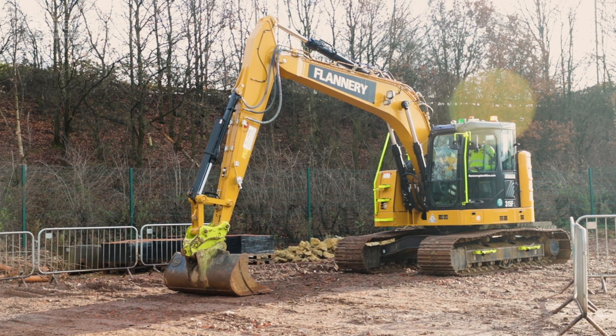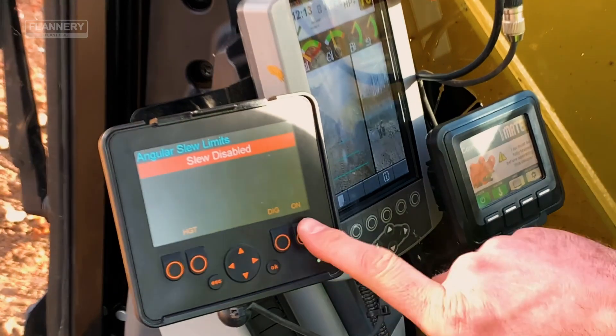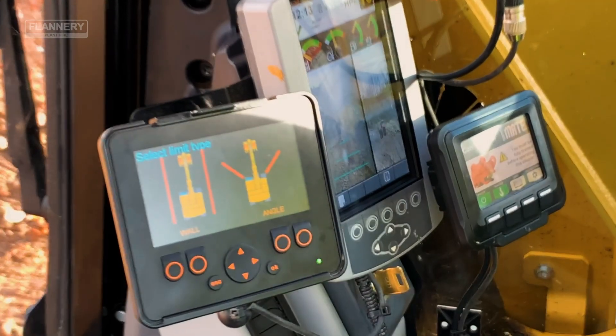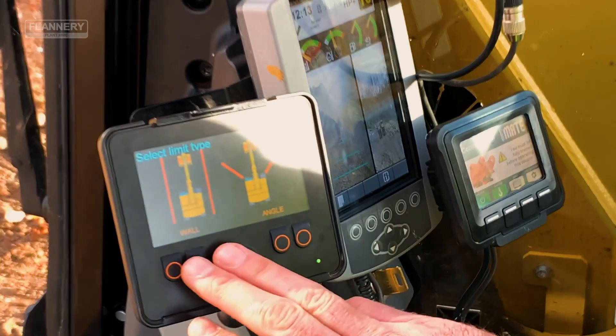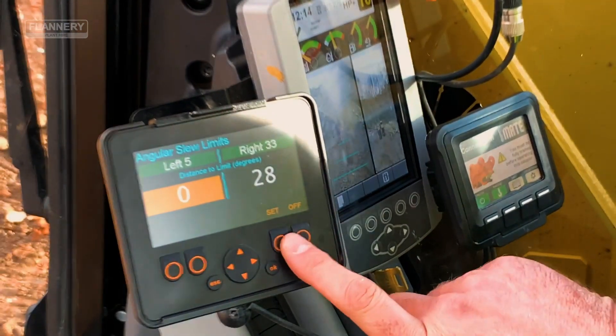To set a slew limit using the X-Watch height and slew limiter, press the slew button. Turn the system on — there are two options: we can choose a wall or angle. Press the angle button, then press set.